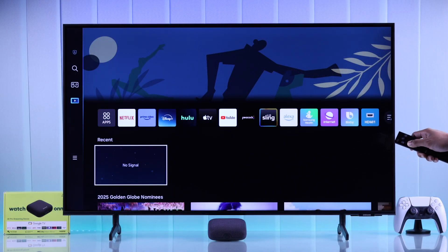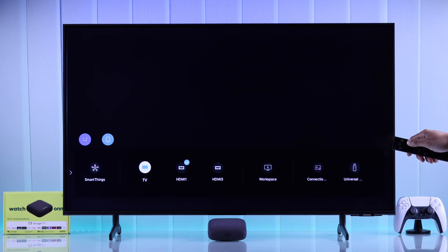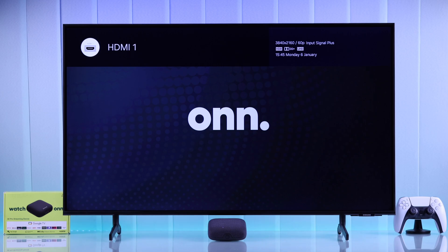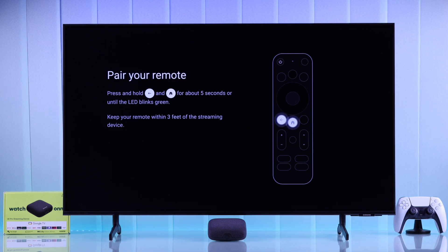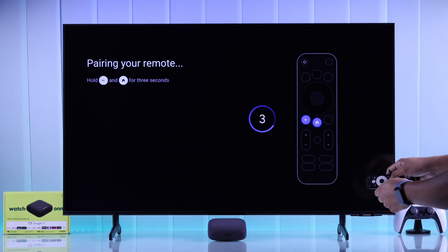If you're using a TV with multiple inputs, go to your TV settings and switch to the HDMI input that your On4K player is connected to. After it boots up, the first thing you'll need to do is pair your remote. Make sure you're nearby, then hold down the back and home button together until the timer runs out. It will then say it's paired.